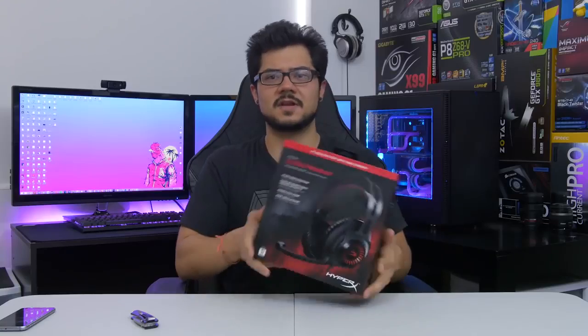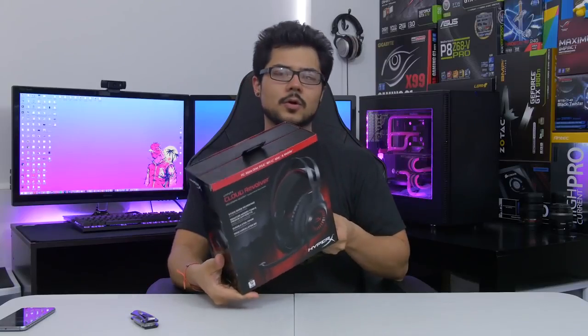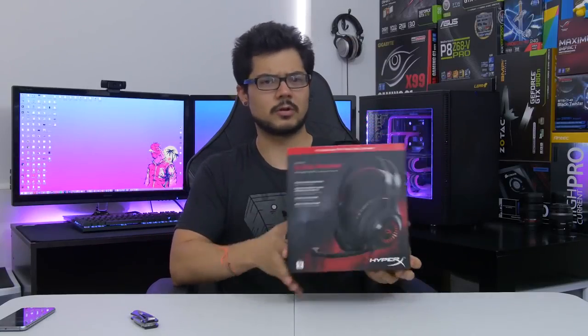What's up, guys? Welcome back. Today I'm going to be doing a first impressions video on this particular gaming headset. This is the HyperX Cloud Revolver. It just went on pre-order April 1st — April Fool's Day — so it's not a joke. You can actually pre-order it now.